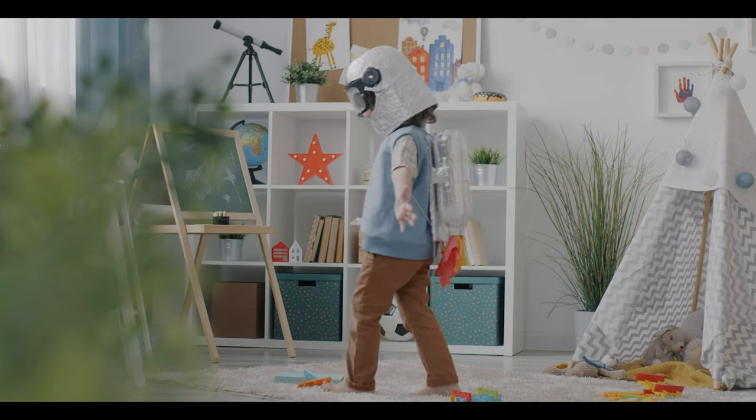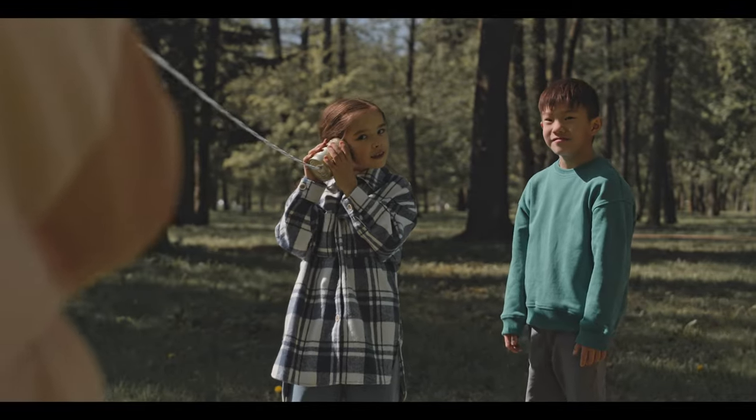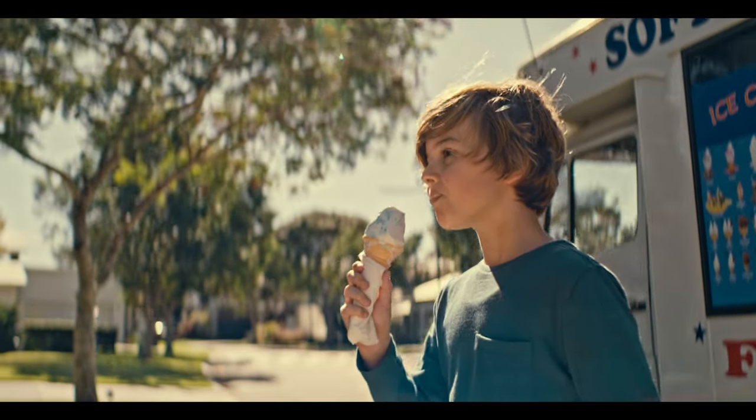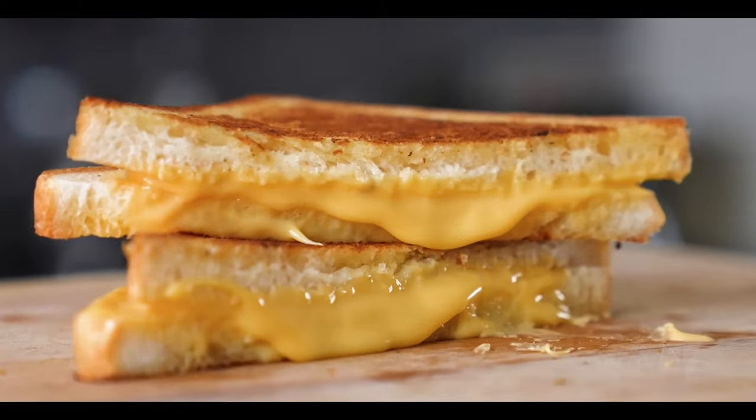Do you remember what it was like to be a kid? To just have fun and do whatever the heck you wanted and also eat good food? Grilled cheese sandwich — three words put together that can immediately bring back a memory like it was yesterday. That incredible gooey cheese with that plain white bread.